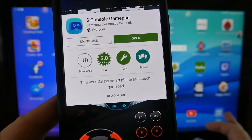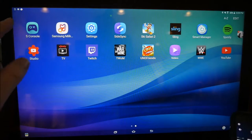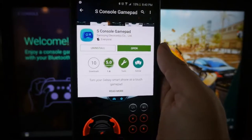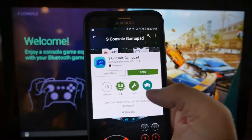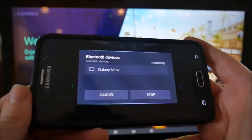You also need to go on your Galaxy View tablet, go into apps, look at all your apps, and you're looking for the S Console app — it's right here. So what this app does on the phone is it lets your phone be the gamepad itself and control the game on your Galaxy View tablet.